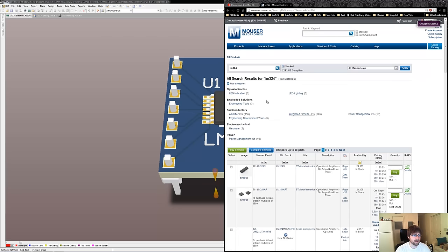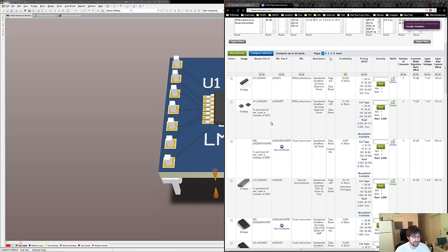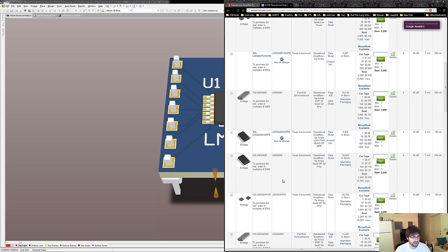We'll narrow the search down by what's in stock. There are over 100 different LM324 chips or components with LM324 in them, all with different part numbers. So how do we find out what the difference is between the part numbers? We look at the datasheet.